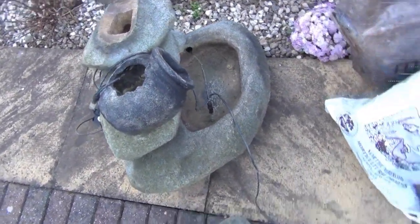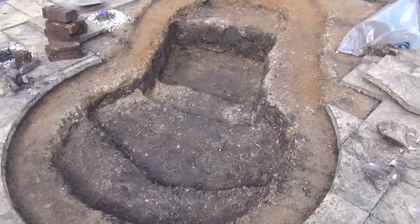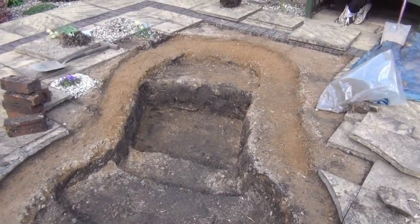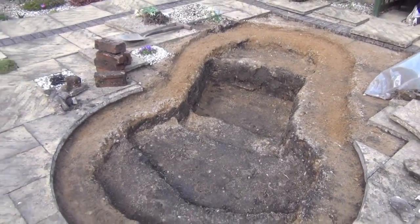We are going to incorporate that into the pond, but we've dug out the existing circle, dug out a little bit more, added shelves, and it's now ready for the underlay and liner.